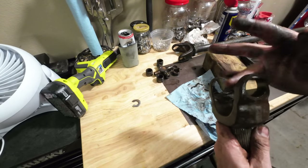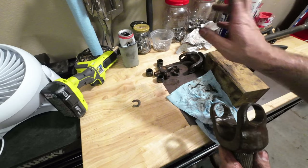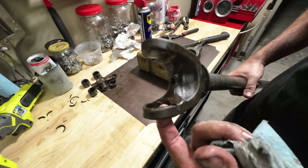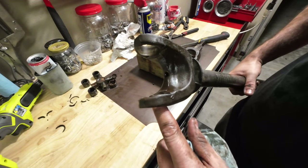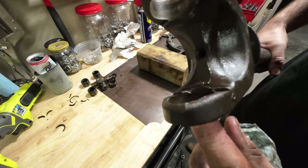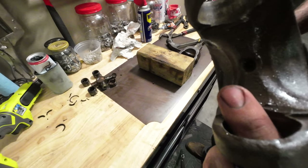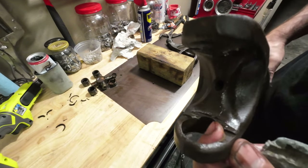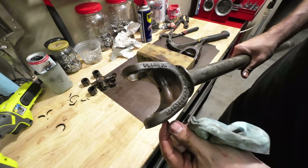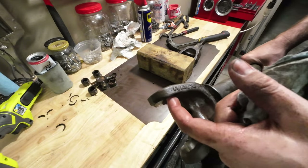Clean this up, get it prepped for the new one. Just running my finger through it, it feels fine. But there's a little bit of a burr right here, so I'm going to run through and zip that out. Probably this side too because I feel a little bit there. This side feels fine, so I'll go ahead and take care of that.